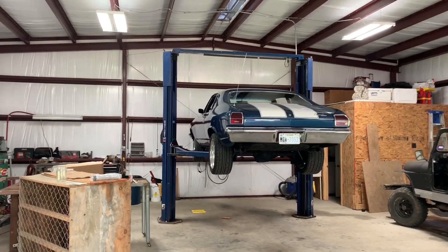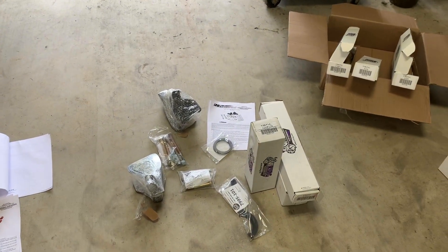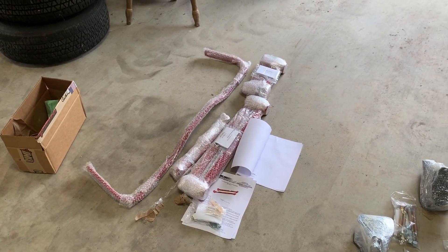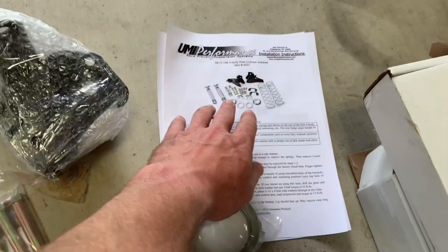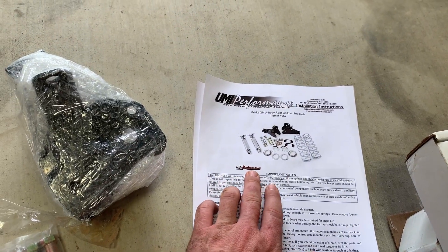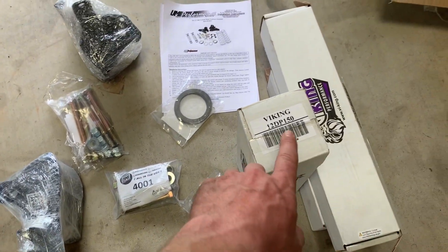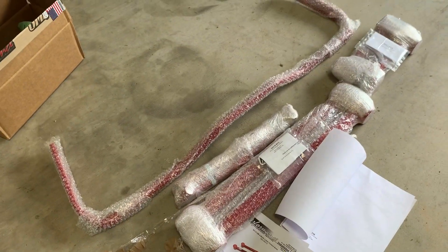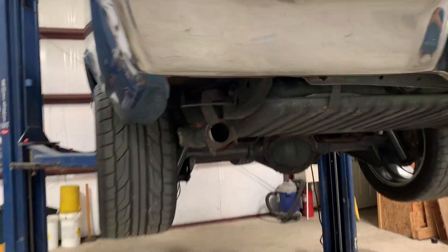Welcome back to the channel. As you can see, I got the Chevelle up in the air because today's project is a UMI Performance Coilover Conversion, as well as taking out the original control arms and replacing them with new tubular units. It consists of a relocation bracket, basically a coilover conversion, and it takes the stress out of the original components and upgrades it with these bolt-on parts. You've got the 150-pound springs for the rear, and that basically replaces the original stamped weak components of my 50-year-old suspension.